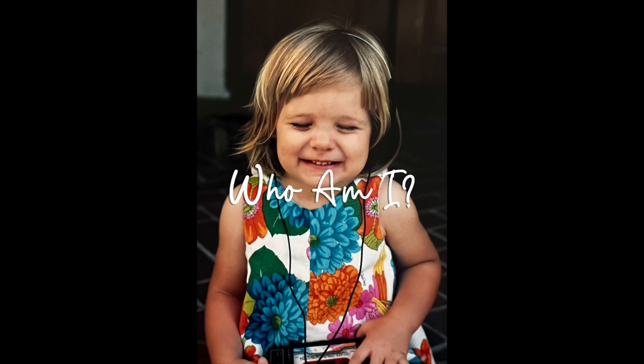Before I get to my talk, I want you to look at this picture of this little girl and think of how you might describe her. This girl is ugly. She is fat. She is unlovable. She is not good enough, not smart enough, not attractive enough, too sensitive, too weird, too emotional, not worth making sacrifices for. These are all things I told this girl over the course of her life, and she believed me.